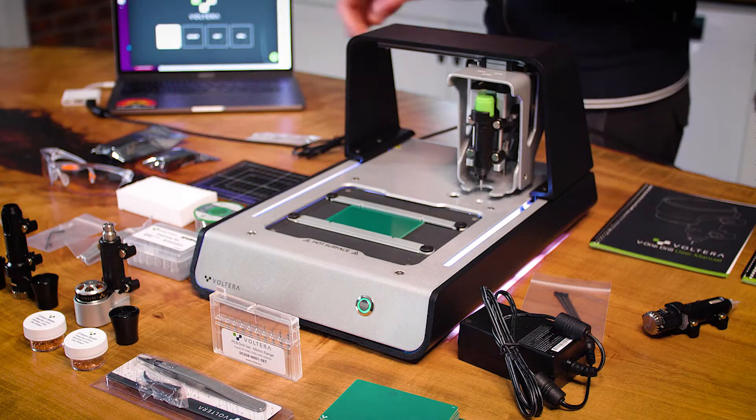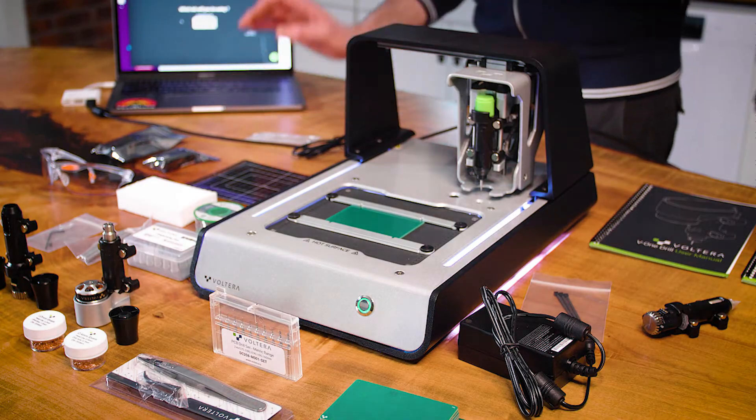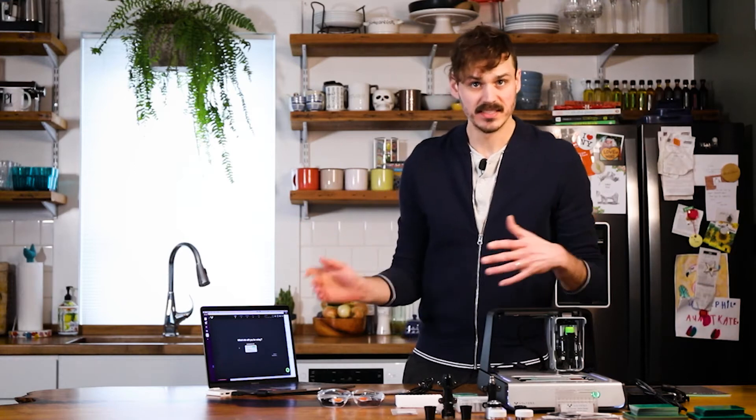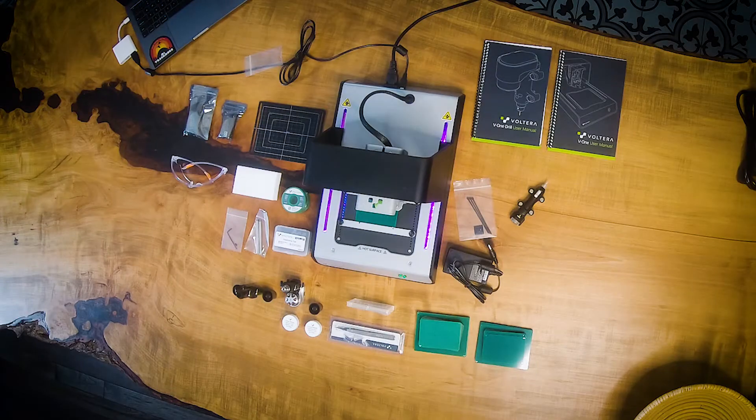I'm going to make a really simple circuit — just a heater, really — as an example of what it can do. So we're not going to be doing drilling right now, and we're not going to be doing solder paste dispensing because there are no components. It's just as easy as what you're about to see. So we're going to probe the board — it takes a few minutes — and we'll be back soon.